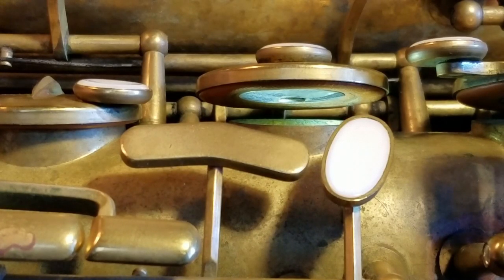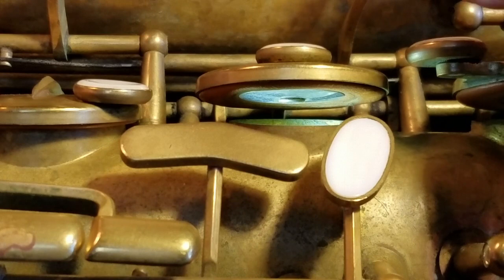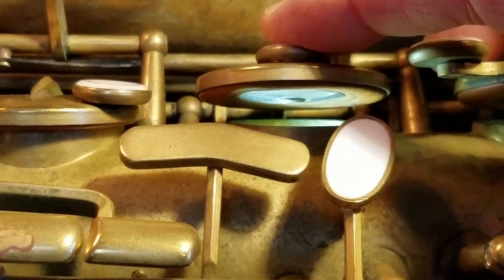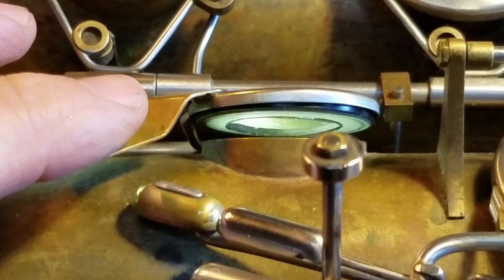This is the sound of a typical leather pad on a conventional tenor saxophone. This is the sound of a self-leveling gold sax pad.